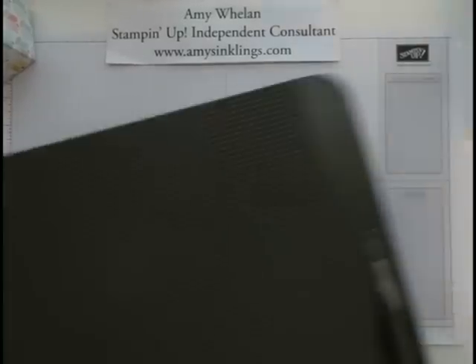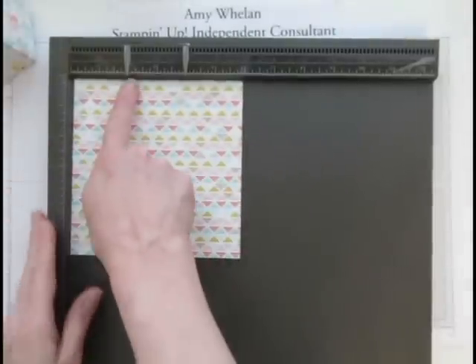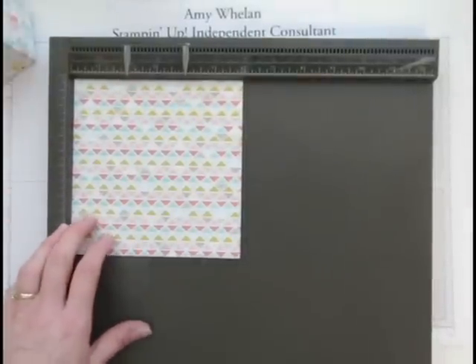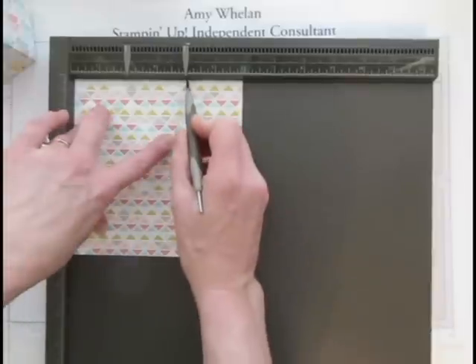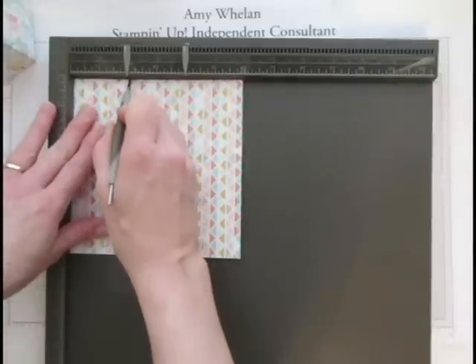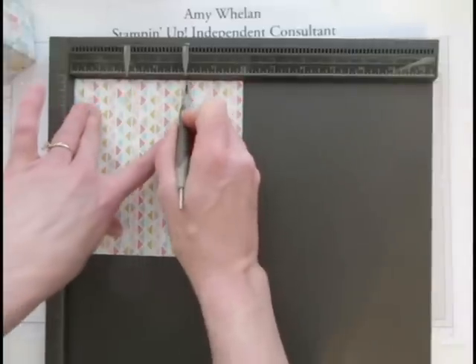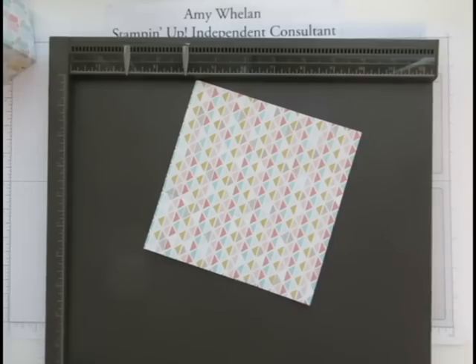We're going to start with our scoring plate, and I already have the markers at two inches and four inches because that's where you want to score it. This is designer series paper, so you don't press down as hard as you would with cardstock — if you press down really hard you might rip it, since it's a little lighter weight than cardstock. And that's all you do.